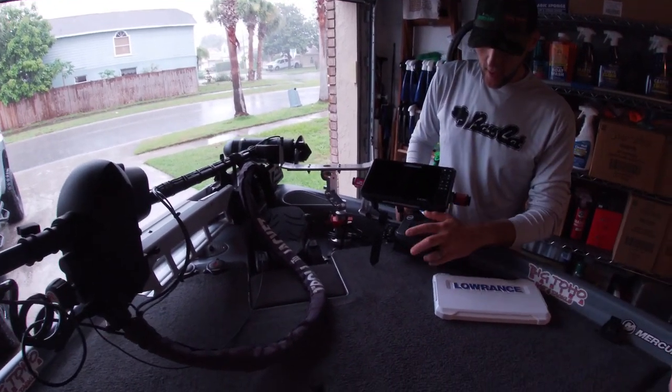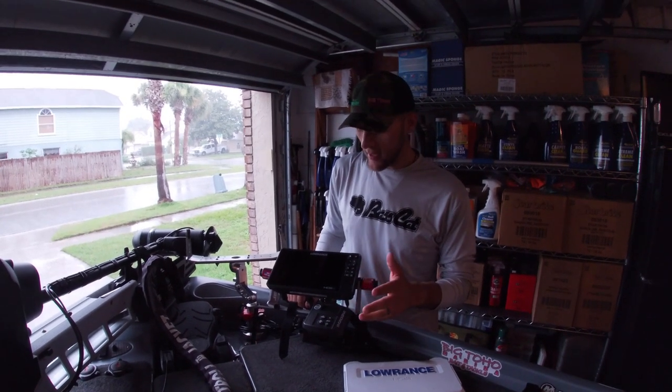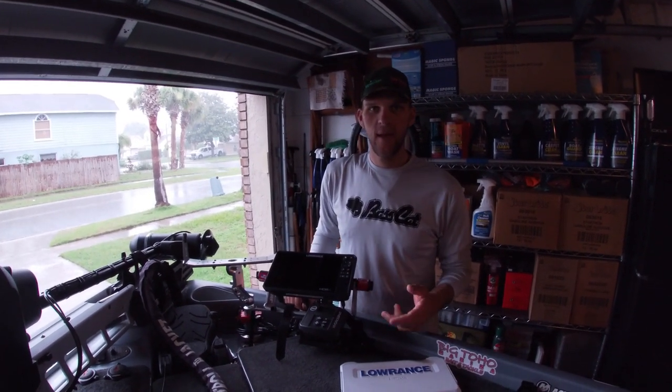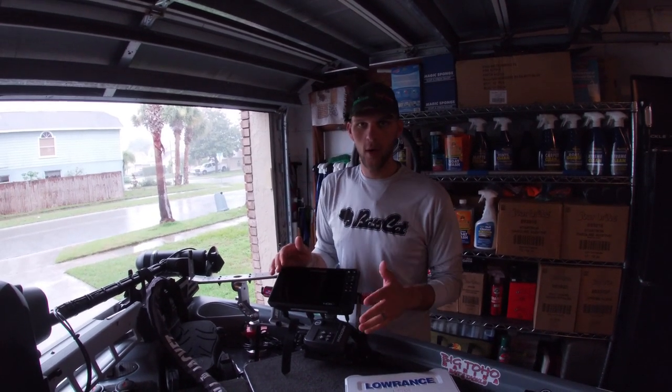I have the TH Marine Hydrowave mounted right here. I use it all the time - anytime you have suspending fish, schooling fish, or fish that go down, I turn it on and it works. I promise you it works, definitely a must-have.